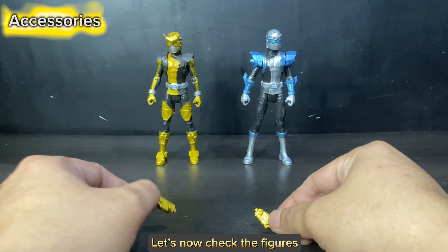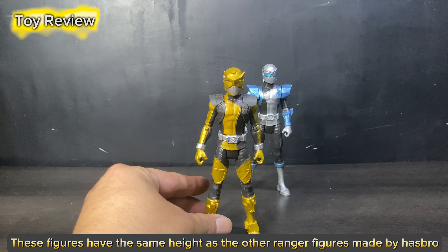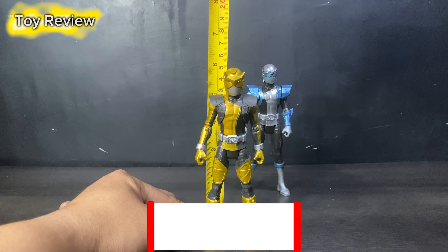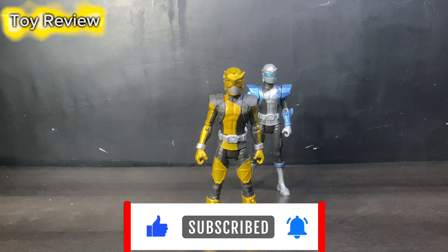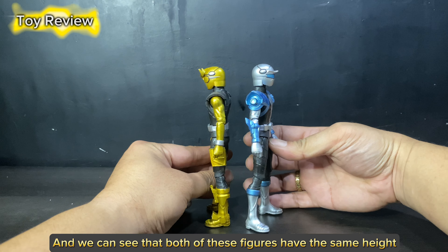Let's now check the figures. These figures have the same height as the other Ranger figures made by Hasbro. It stands 6 inches tall, and we can see that both of these figures have the same height.